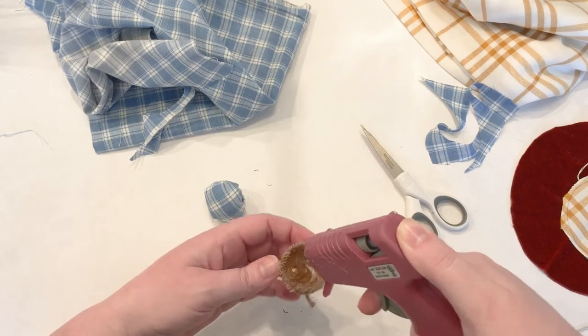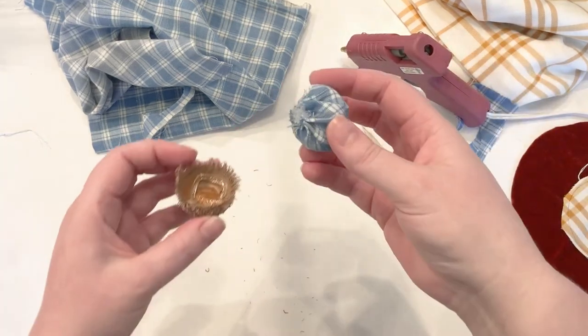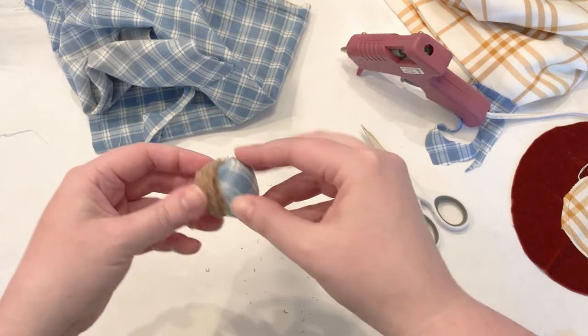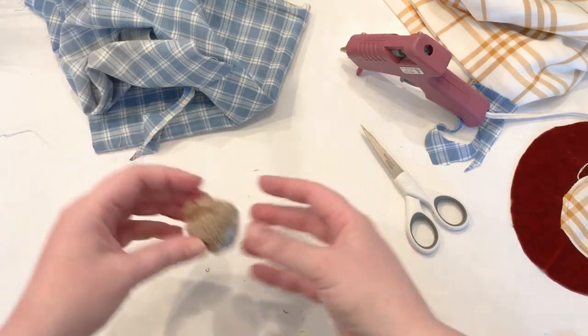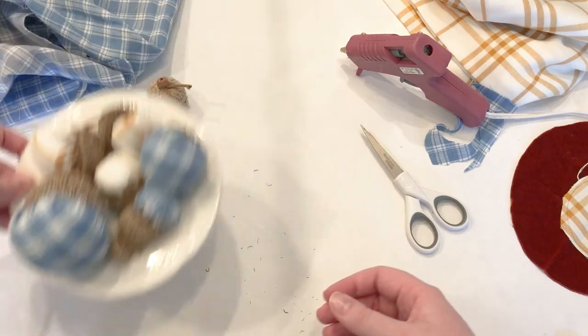That's really all there is to this craft project. Put a little bit of hot glue in the cap and then stuff in your little fabric acorn. I've already made a couple of different sizes, so I'll show you how to glue them in and give you an idea of the different shapes, colors, and things you could do.